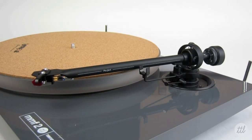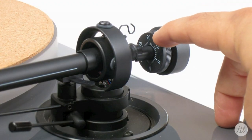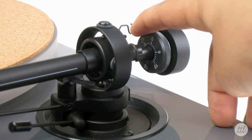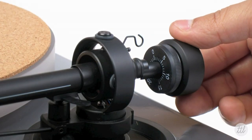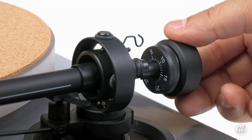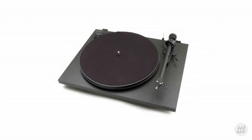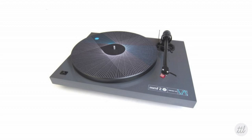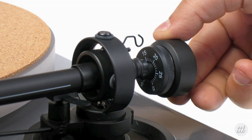Once the tonearm is balanced, return it to the armrest and without moving the counterweight, turn the dial or downforce scale ring until the number zero is in line with the anti-skate rod. Now turn the entire counterweight to adjust to the recommended downforce according to the manufacturer. For popular turntables including Pro-Ject's Debut Carbon, Pro-Ject's Essential, and Music Hall's MMF 2.2, adjust the entire counterweight to 17.5 grams, which is just between the 17 and 18 on the dial.